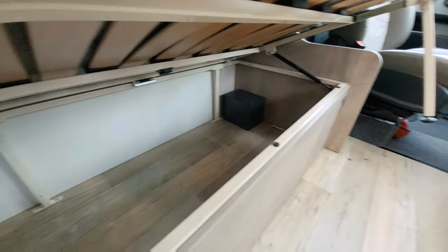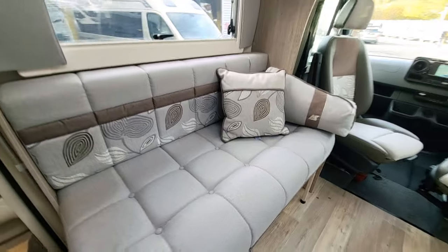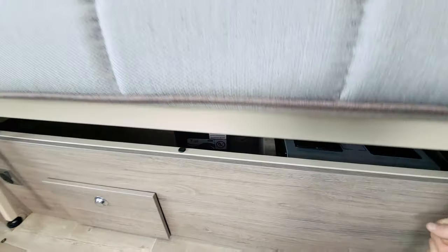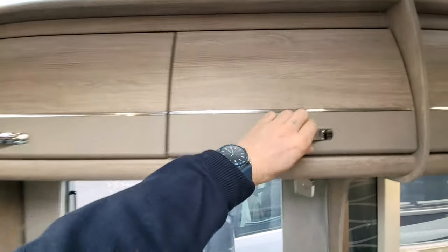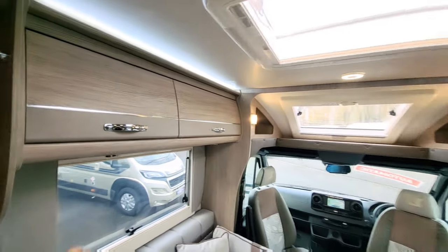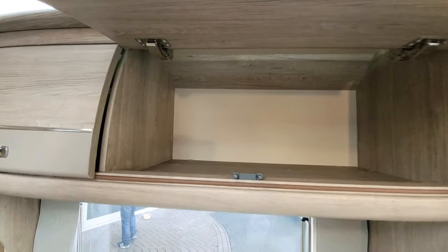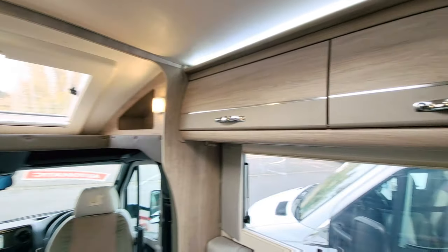Underneath the bench seats there's a huge amount of storage, and there's even a little safe in the corner to keep your passports or valuables. On the other side there's more storage, and this van comes with a lithium battery which will last a very long time — a nice extra, as they're quite expensive. Above the seats there are overhead cupboards, and there are two skylights you can open. There's also an inet box which lets you control your heating system and air conditioning remotely from your mobile phone while you're out walking.